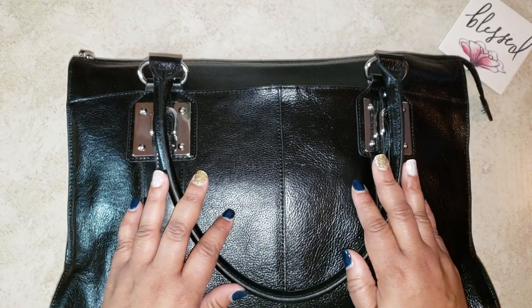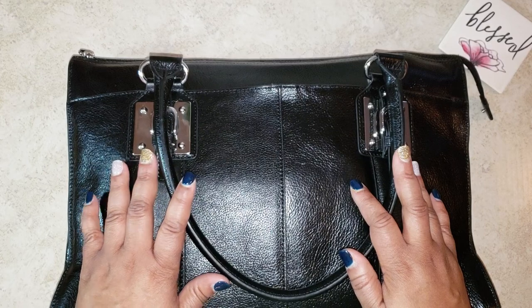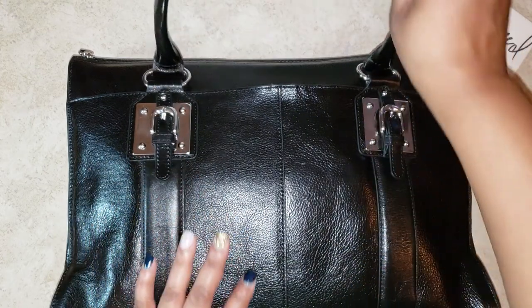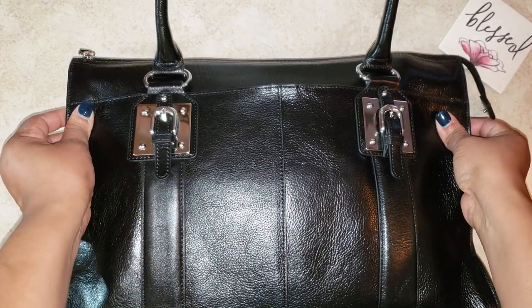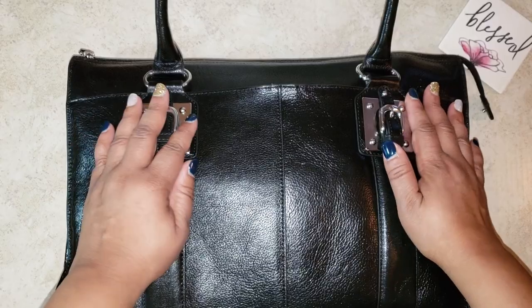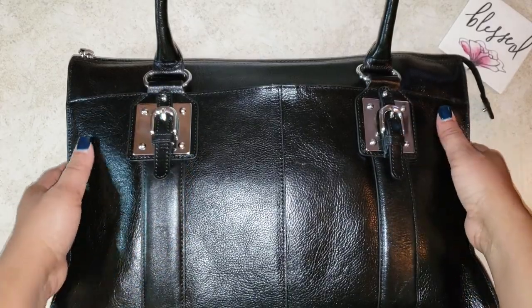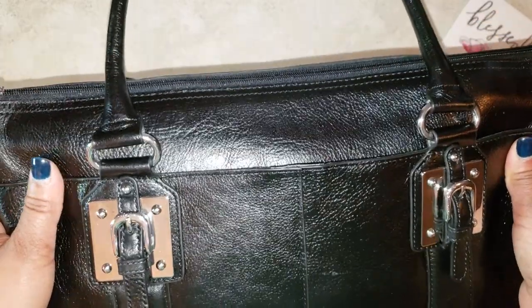I'm going to show you my church bag and the bags that my children carry to church also. I got this bag from Wilson's Outlet for about $50. Wilson's Outlet was going out of business where I live, and I picked this bag up because I knew it would be perfect for a church bag.